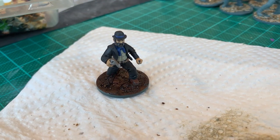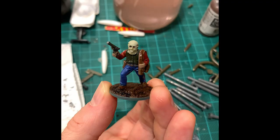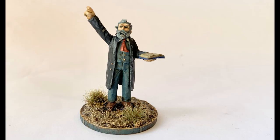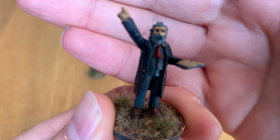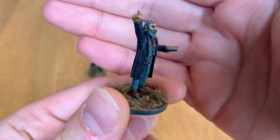Each model was then painted individually. One of the models — the preacher — was metal; I bought this one separately. But you have to have a religious zealot in every convincing Wild West town — someone who is willing to preach damnation and hellfire to the wayward and the drunken. And I think he turned out well.